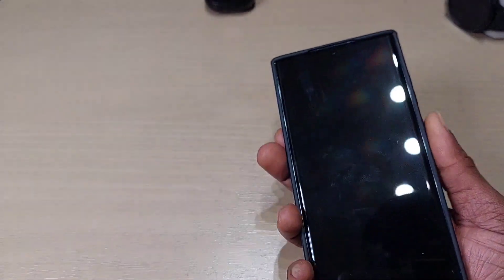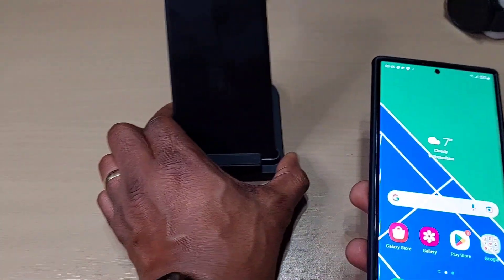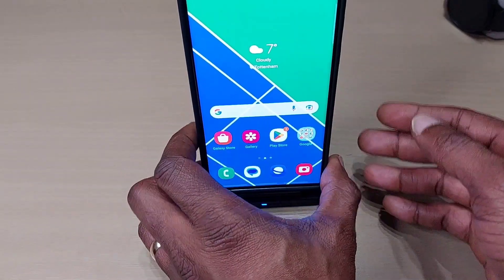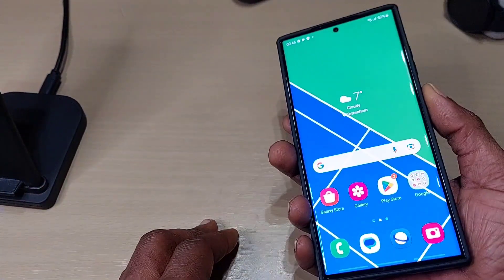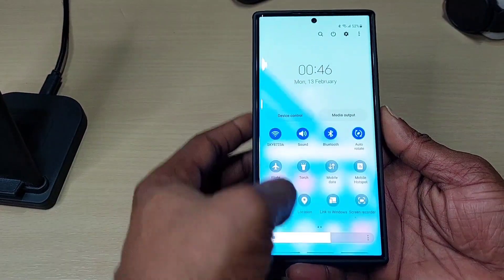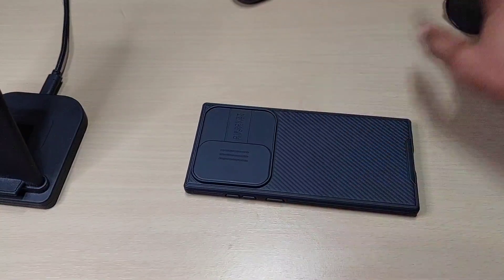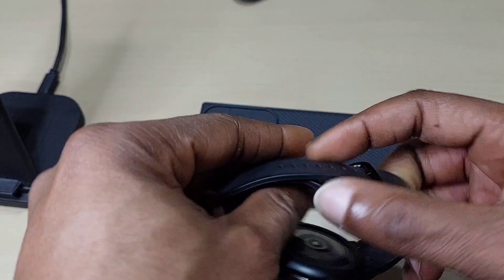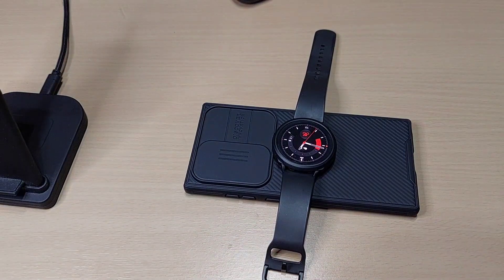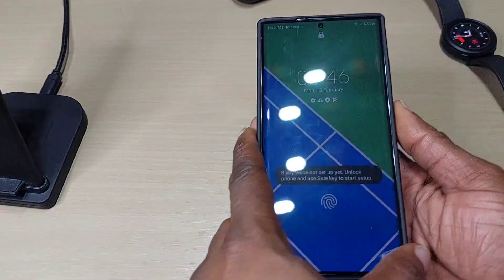Let's test wireless charging — yep, wireless charging works with this case, no problem. We'll also try reverse wireless charging using our Galaxy Watch. And as you can see, it charges fine.